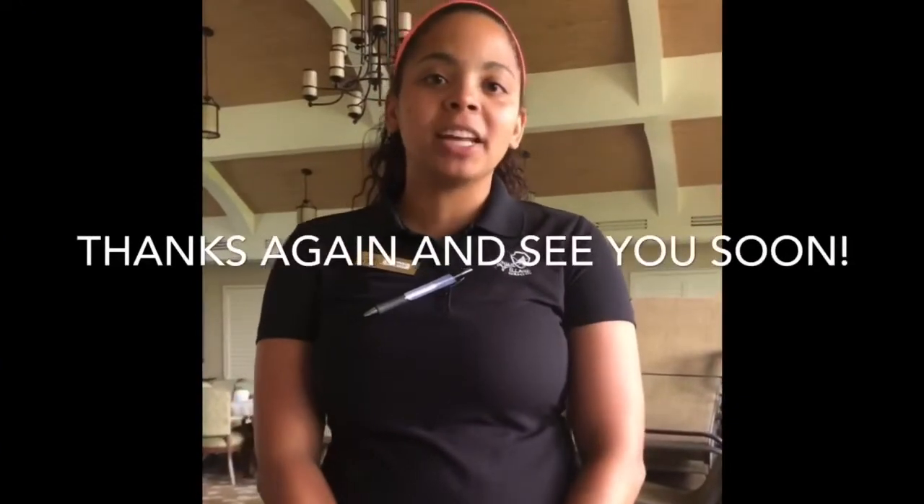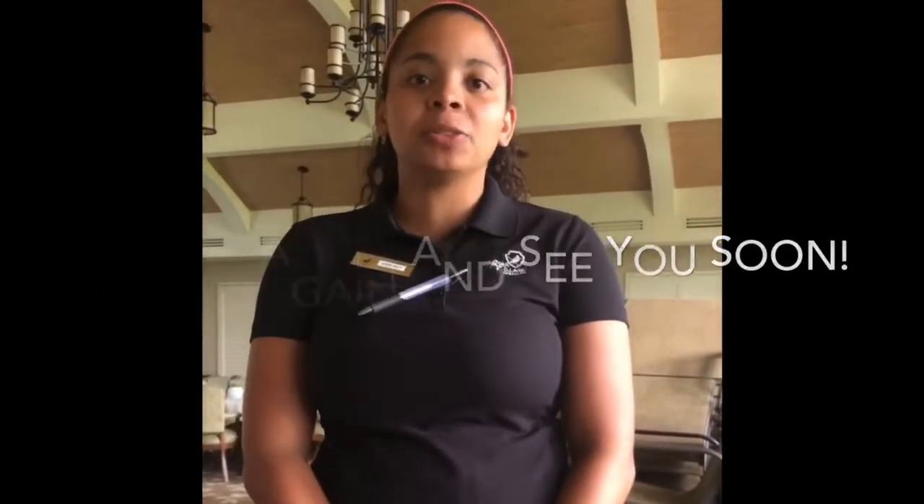Thank you for watching. Please stay tuned to our Facebook page and YouTube channel and continue placing to-go orders.